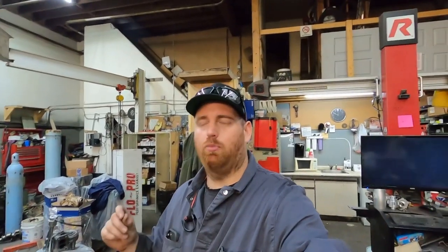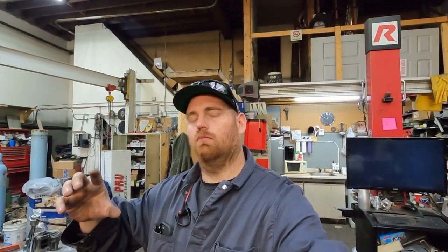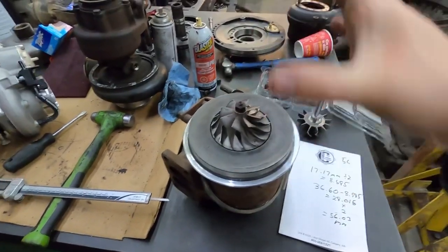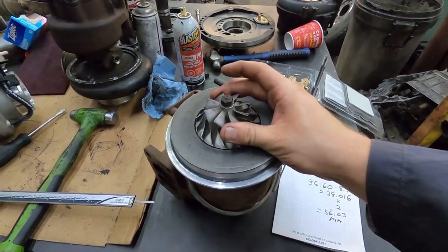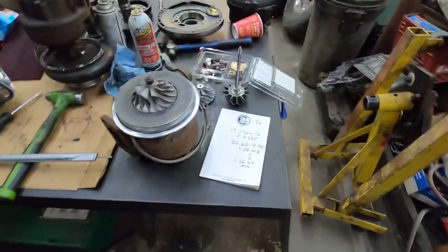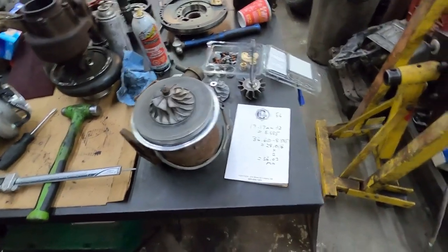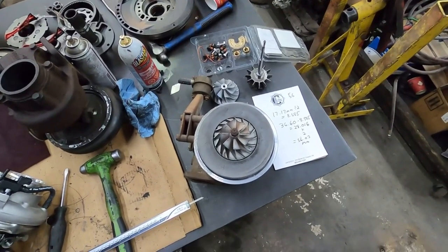We're doing another turbocharger video. This one covers axial play and radial play. Axial play is in-and-out movement on the turbocharger — in this case up and down. Radial play is side-to-side movement. We'll also talk about what happens to a turbocharger when things go wrong. Let's get this mounted up and get on with it.